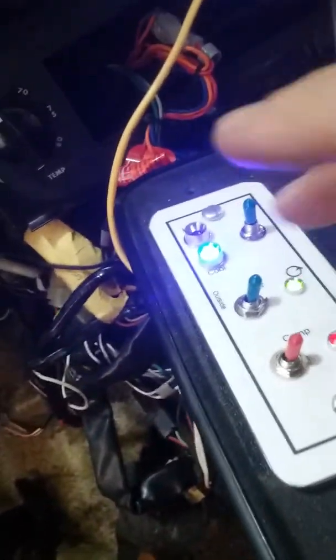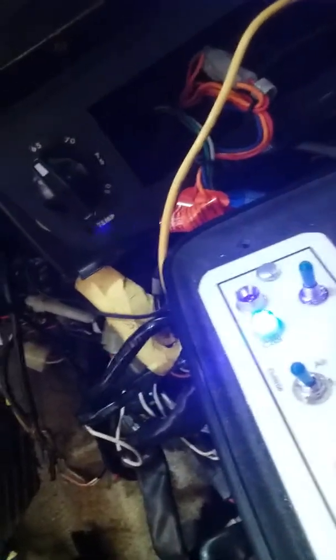I can turn my outside air to recirculate or outside with this switch. That's outside air. This turns the compressor on and off.